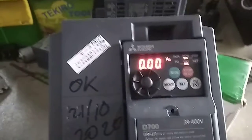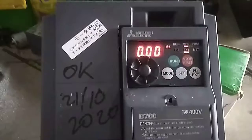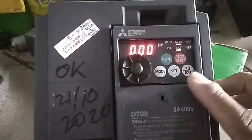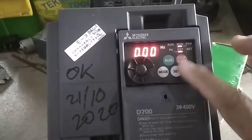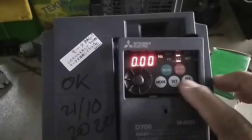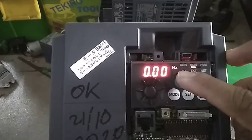I will explain how to change the parameters of the Mitsubishi D700 1.5 kilowatt inverter. To change parameters, first you should change the mode to PU mode.